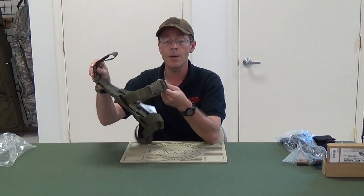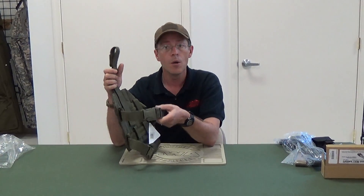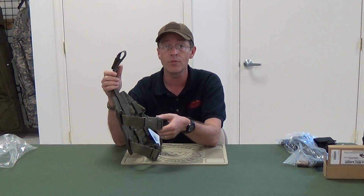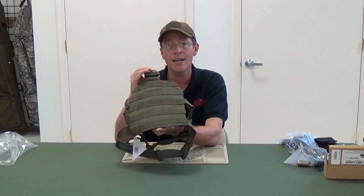Very comfortable. It takes a little bit of time to get it nicely, snugly adjusted, but once it's on, it's really easy, really comfortable, and everything stays in place. So come on down to G.I. Tactical and check this out.